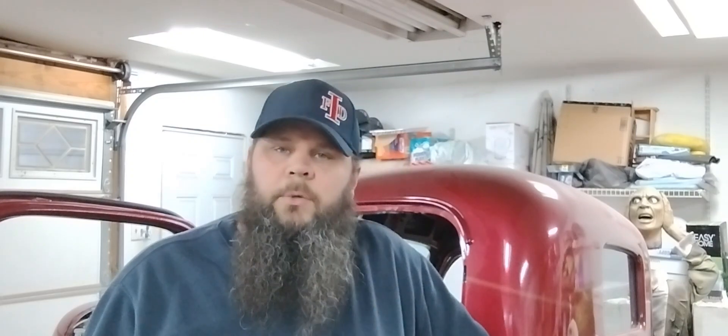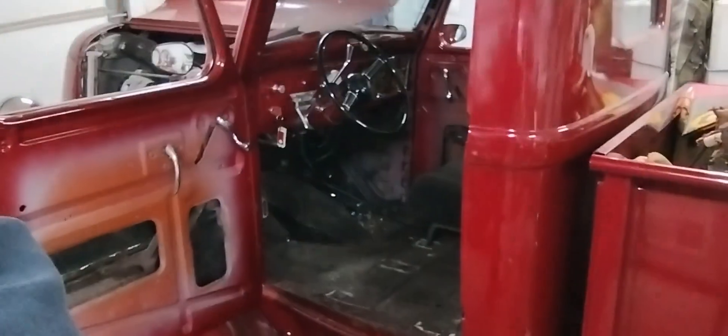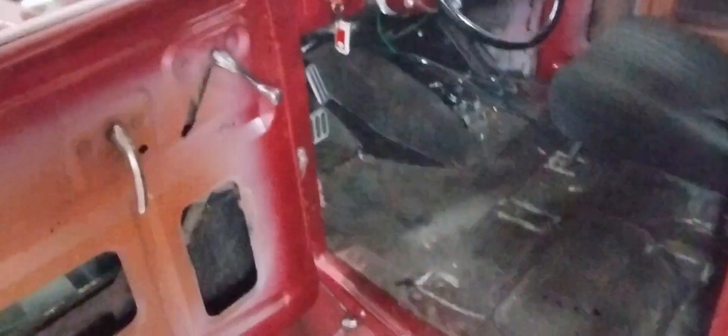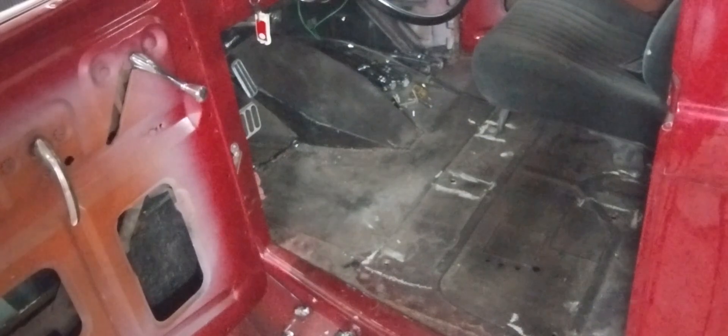Moving on to the inside of the truck — one of the seats was removed. I was going to throw in some two-inch spacers underneath the seat to get the seat height up just a little bit, but I'm just going to go ahead and get the seat set back into the truck and get it bolted in, to give you an idea of what it looks like.